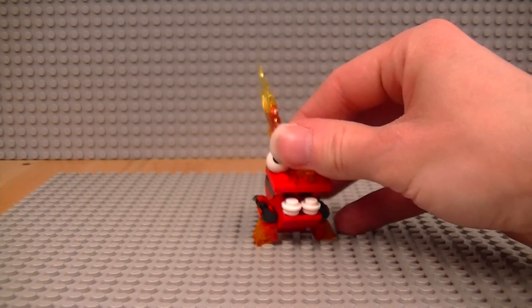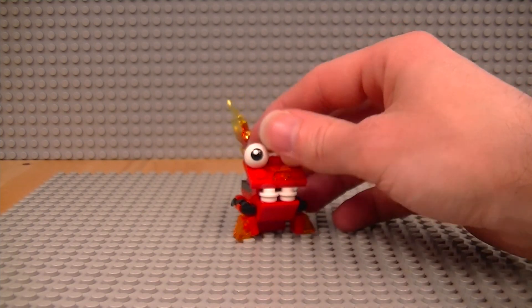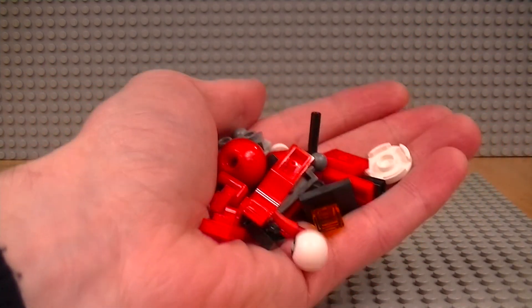Spare pieces, MOC! We love the spare pieces, MOC! And we love the even more spare pieces.